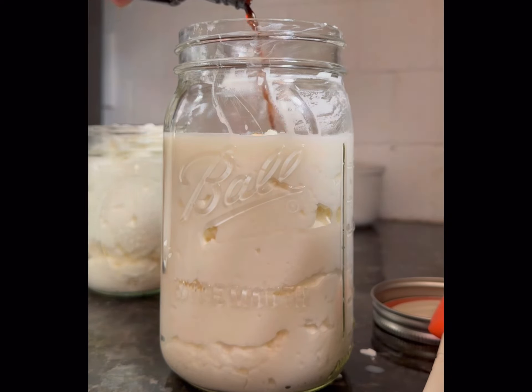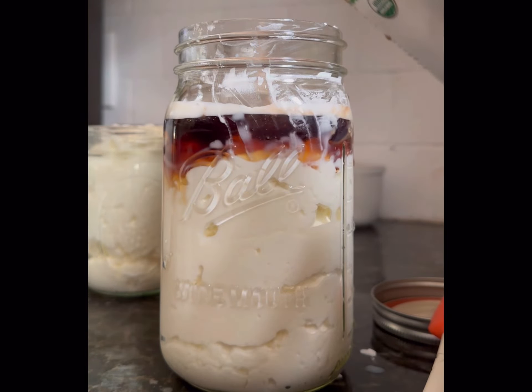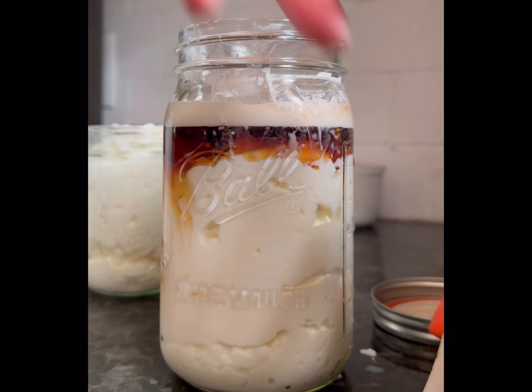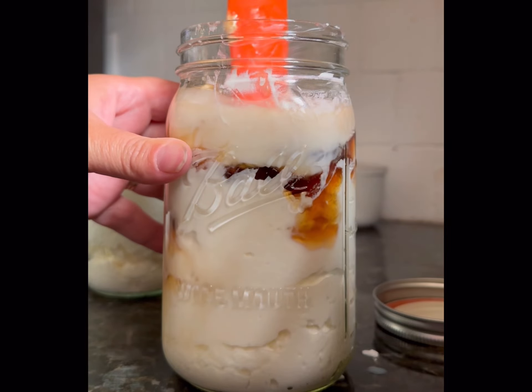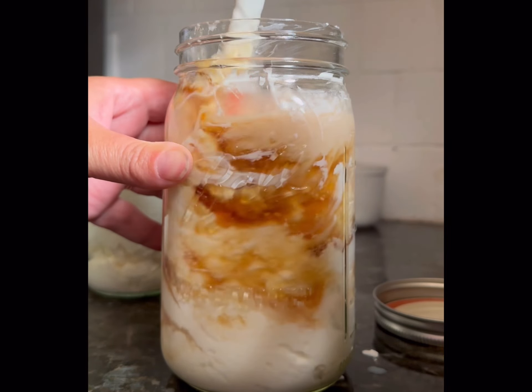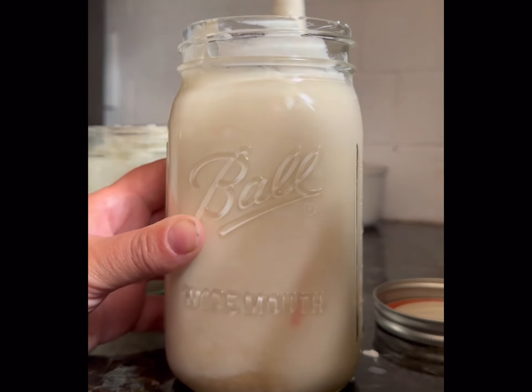I'm going to add in some raw milk, then some vanilla and maple syrup. Don't judge me on the amount of maple syrup — my kids love this and I feel like it's giving them enough good health benefits that I don't mind putting in that much. Stir it around really, really well so it all comes together, and this yogurt tastes amazing — it's better than anything I've bought at the store.